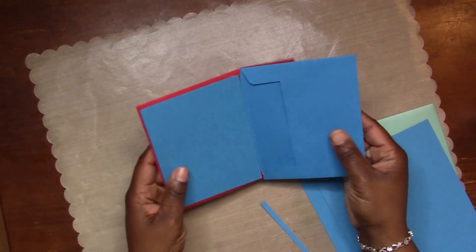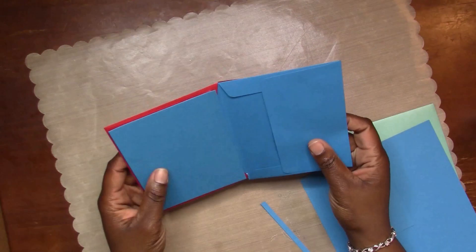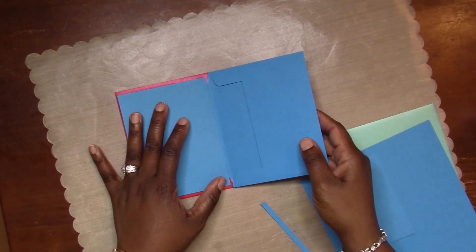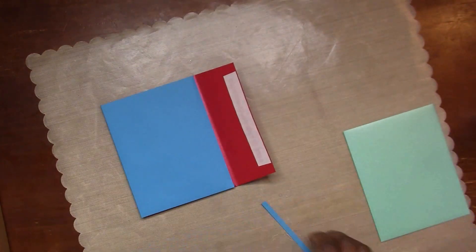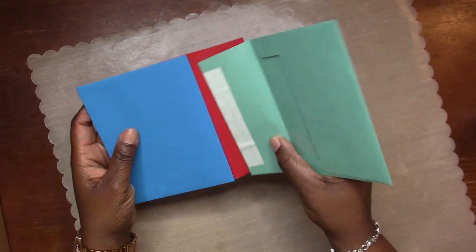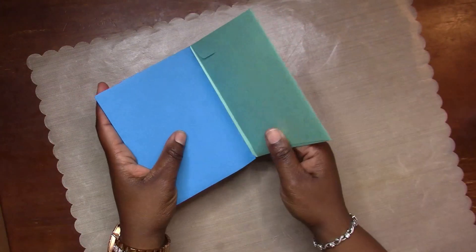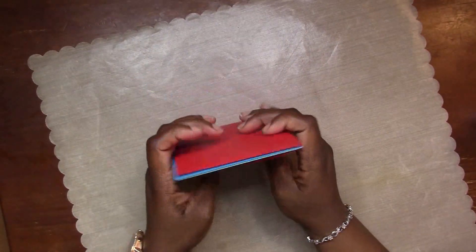Now I'm going to take the other envelope and add that into the back - that is going to be my back page. These envelopes are already sticky; you just pull the backing tape off. But I also wanted to add a little bit of glue on them just to make sure my book stayed together and didn't fall apart.